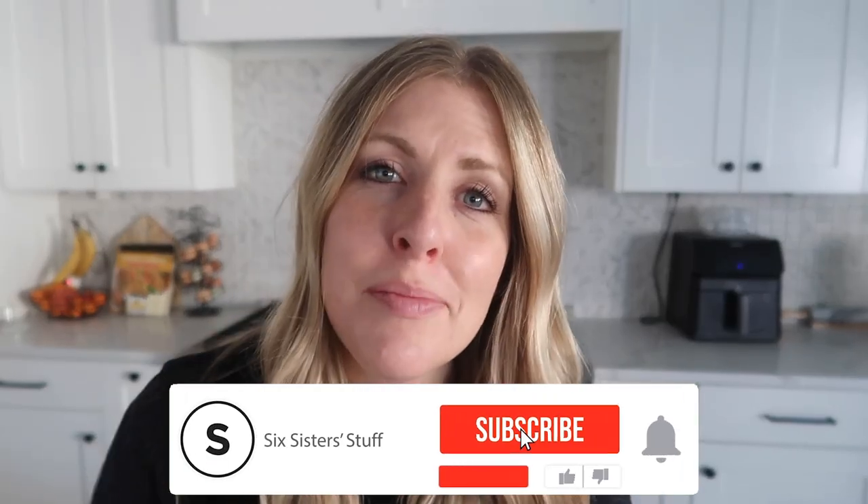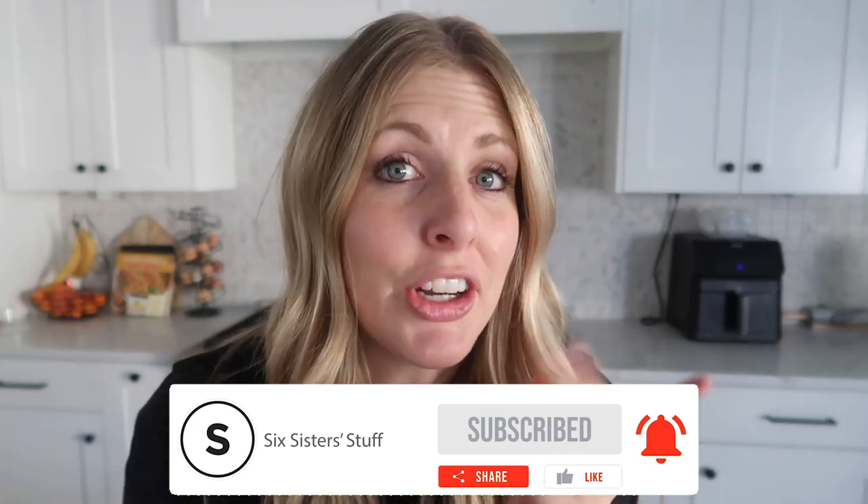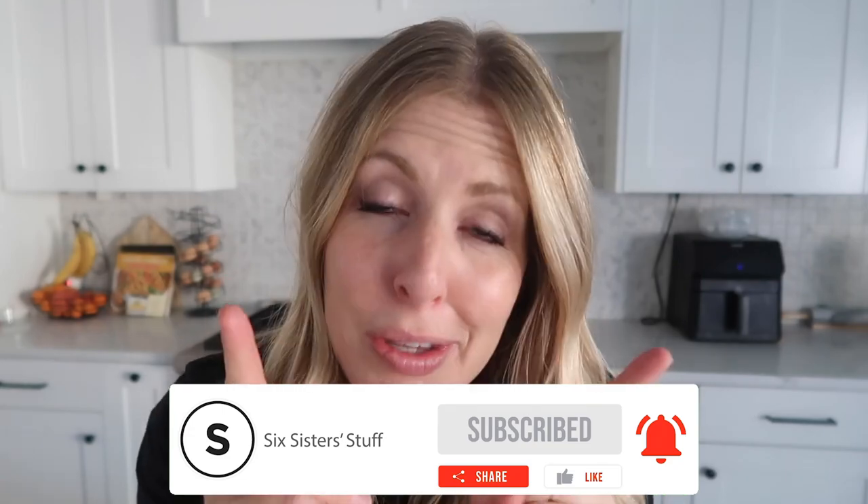Now if you need a little help with your Instant Pot, we actually have an Instant Pot course that will teach you from start to finish and gives you a ton of fun Instant Pot ideas — I'll put a link down below in the description. Thanks for joining me. If you want more Instant Pot recipes, I have tons — you can find my favorite playlist right up there. I'll see you later, bye.